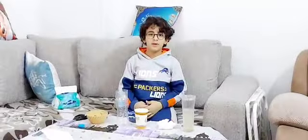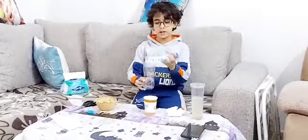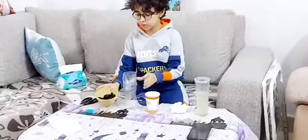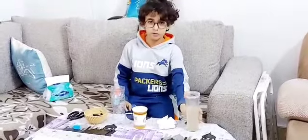Hi, I'm Dolal from Fahim Nidars Academy. Today I am going to make a water filter. We're going to get a water bottle, cut it, and put it here. And we're going to use charcoal, sand, cotton, and dirty water.